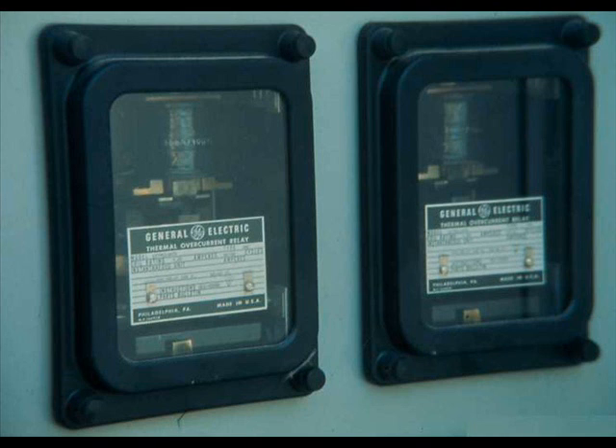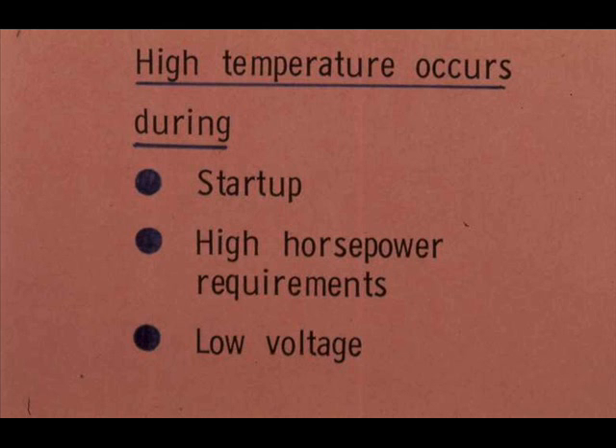Safety equipment for large motors includes thermal overload relays. An overload relay is designed to break the power circuit to a motor before the temperature rises so high as to damage the motor. The temperature is most likely to rise excessively during start-up of the motor. Other likely times are when the motor tries to produce more horsepower than it was designed for, and when line voltage drops excessively.